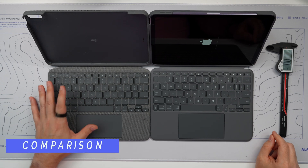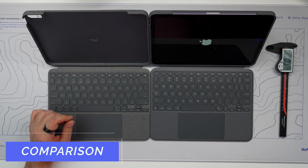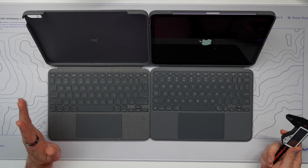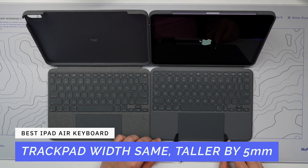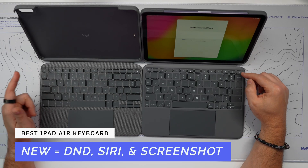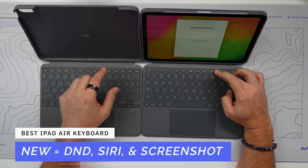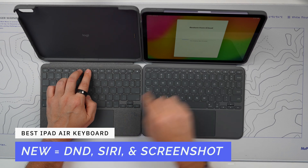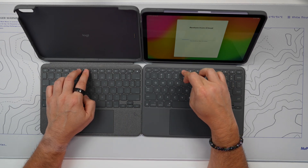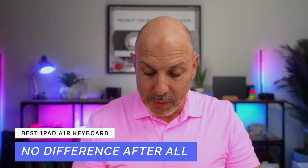We're looking at the Combo Touch from last year on my left versus the brand new one for the iPad Air 6 on my right, comparing keys and measuring for any remarkable differences. The trackpads are almost identical in width at 112mm, but the new model has a slightly taller trackpad. The keys look almost the same, though there are a few functional differences in the top row: the old one has focus mode going into Do Not Disturb versus lock, and screen brightness versus screenshot and Siri on the new one. There's also keyboard brightness and screen brightness on the iPad itself, and key depth is still the same at one millimeter of key travel.